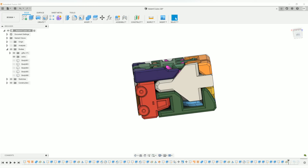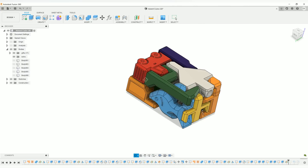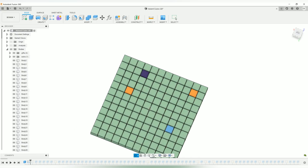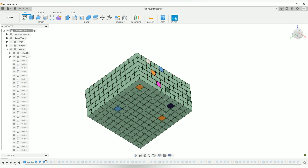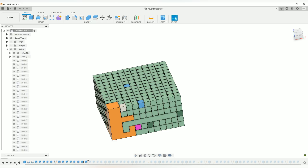Let me show you in Fusion 360 how I designed these pieces. As you can see, all my pieces are already assembled in place, and that's actually how I designed this entire puzzle. Going back to the beginning of my creation, everything starts with a single unit — a cube that is 4.7 millimeters in every direction. Then I used a rectangular pattern to create a grid with 5 millimeter spacing, which basically leaves a 0.3 millimeter clearance between each cube. I'll pattern that vertically as well, which creates the volume of our puzzle. From there I'll start extruding faces on these cubes and joining them together to create larger shapes.